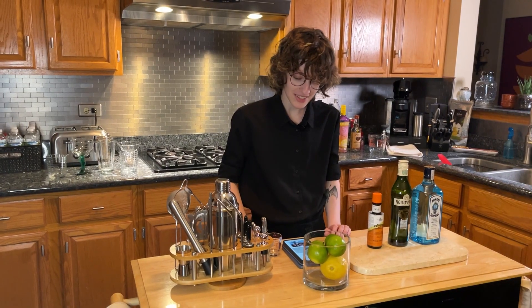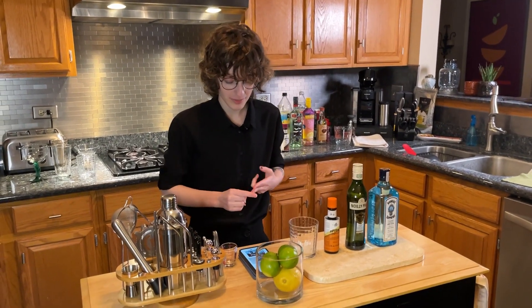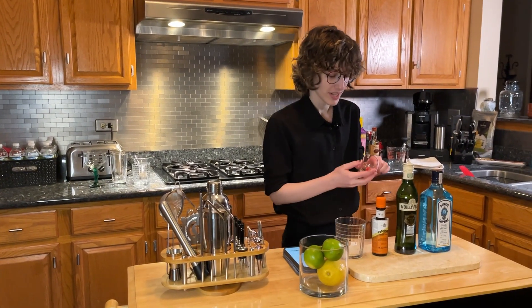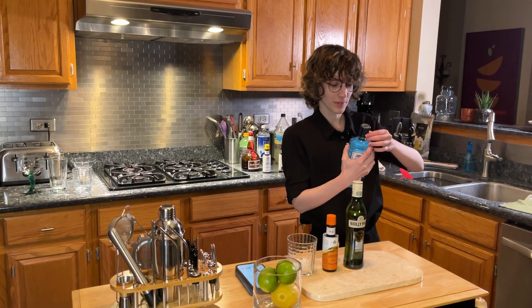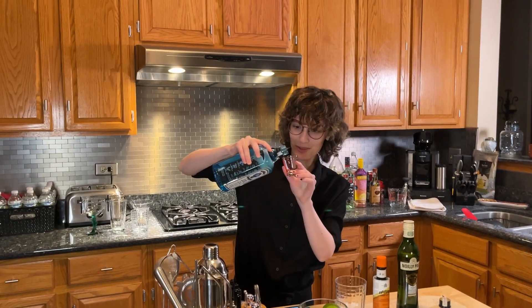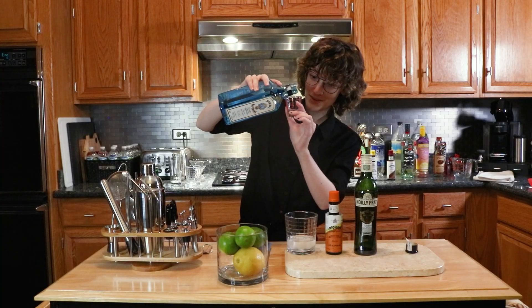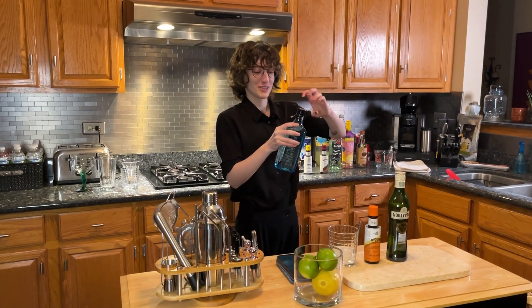In a mixing glass filled with ice cubes — I need ice cubes. Let's go to the freezer. I don't have a mixing glass, so we're going to put it in this. Combine the gin and the vermouth, pouring more or less vermouth to your taste. Gin — we need two and a half ounces, so that's quite a bit. Two ounces... two and a half. Yeah, I'm getting it all over my hands. This is not good. You need to do more practice. I'm a professional, don't worry.